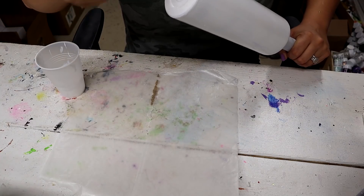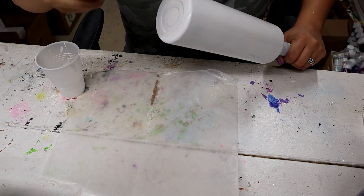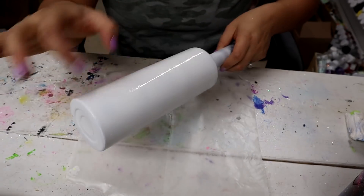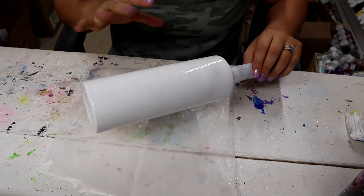Now I'm just going to take all of these glitters in no particular order and sprinkle some here and there all over the tumbler until it's completely covered.